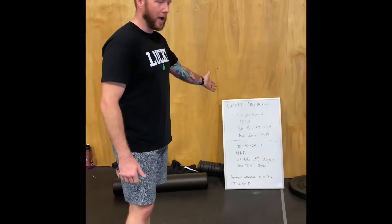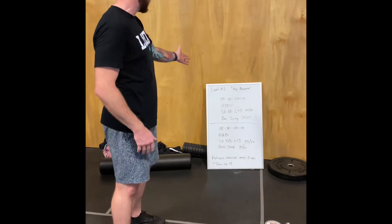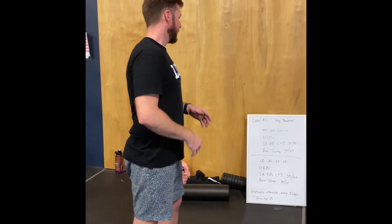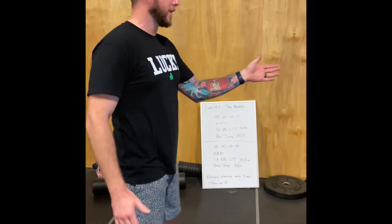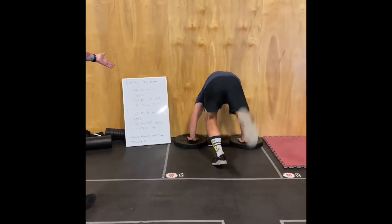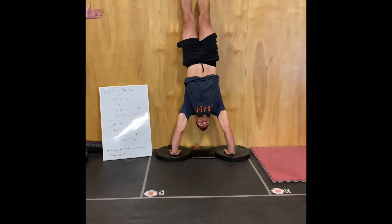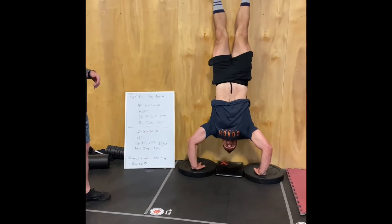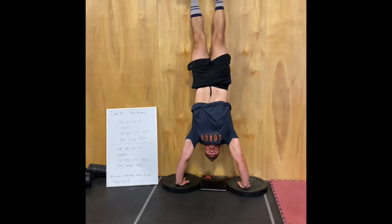For handstand push-ups, you can choose your kipping style or strict. You have the option to choose either 25s with an ab mat or a flat plane surface — those are your two RX options. Chris is demonstrating using the 25s and the ab mat: reaching full extension first, lowering down, head touches the mat. He chose strict — perfectly legal, your option.